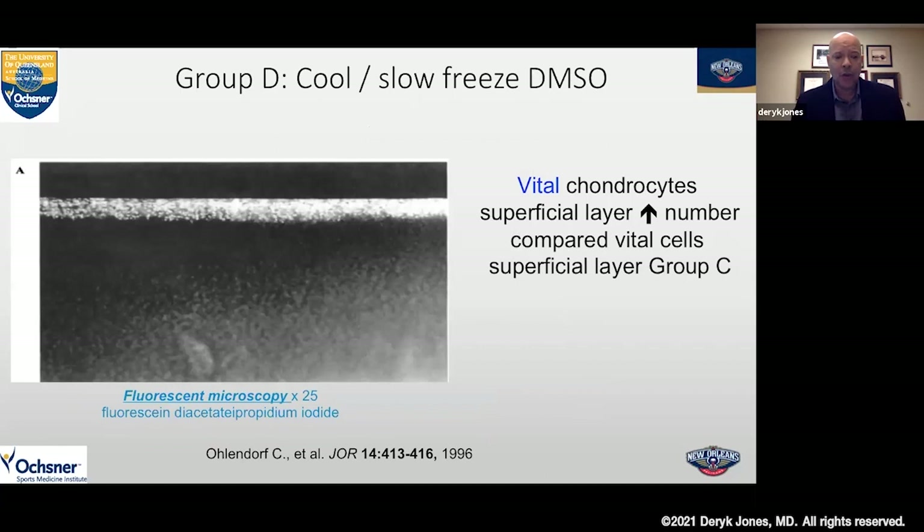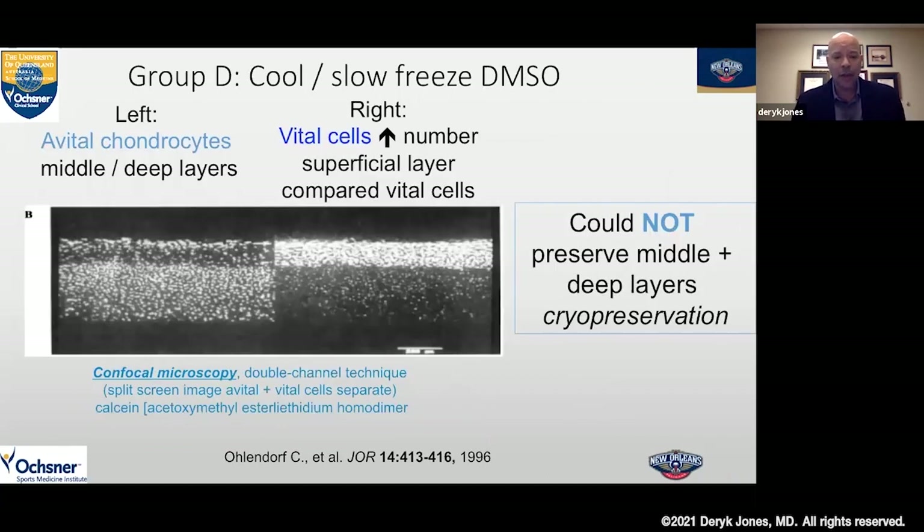Using DMSO — dimethyl sulfoxide — added to the slow freezing technique, we could get a better density of preservation of the superficial cells in that top zone. But everything underneath — the deep and middle zones — was dead. Confocal microscopy shows a much thicker top zone of vital cells preserved on the right, but the deeper layer is still dead. So you really couldn't use a full thickness cryopreserved osteochondral allograft implanted into a defect and expect it to survive. You needed the entire layer to be preserved, as we do with fresh grafts today.